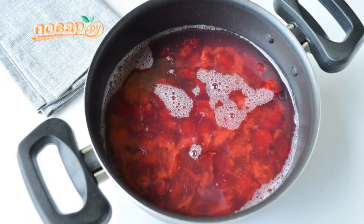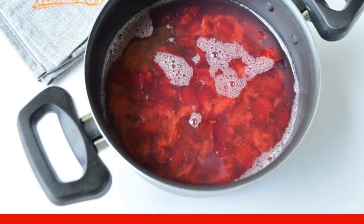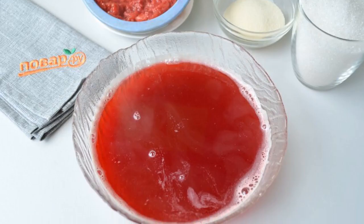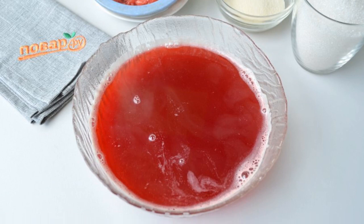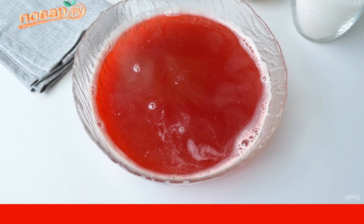Fill the cherries with water, put on the fire, and cook for 10 minutes from the moment of boiling. Strain the hot mass — the cherry pulp will not be needed, only the liquid. Add sugar to the broth and put it back on the fire.